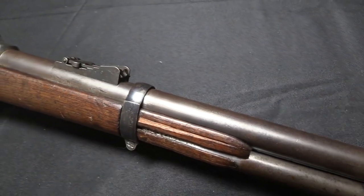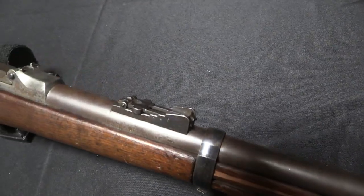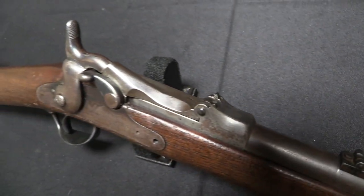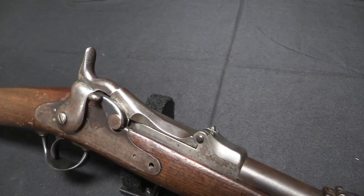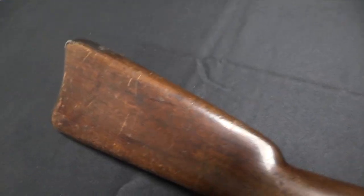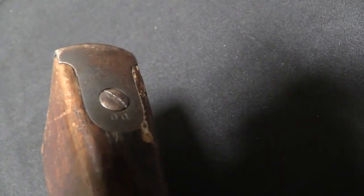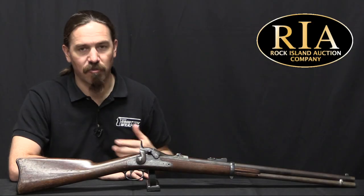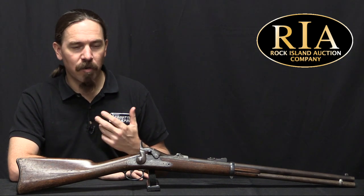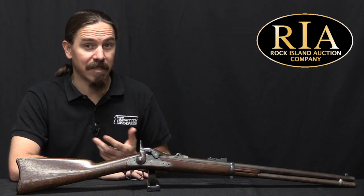By that point the Trapdoor Springfield had already been adopted for several years as the standard infantry rifle. But the US military was still curious about improvements, and they were looking for a magazine rifle, a repeating rifle. There was kind of this continuous sequence of trials going on during the 1870s and 1880s, and ultimately most of these trials adopted nothing.